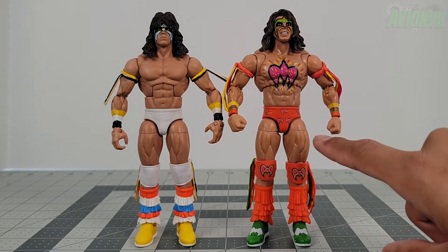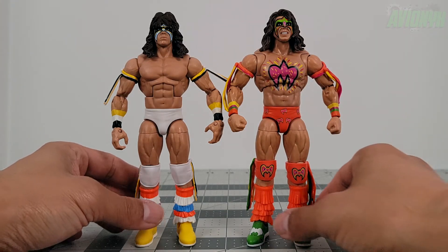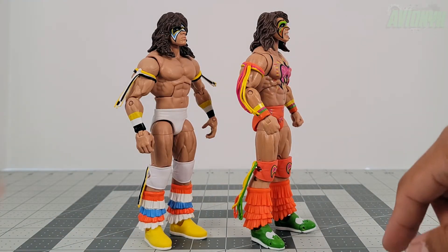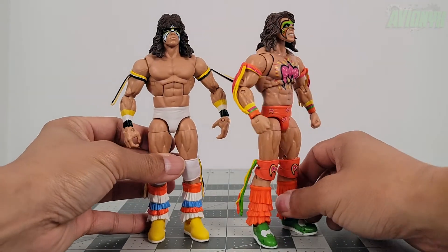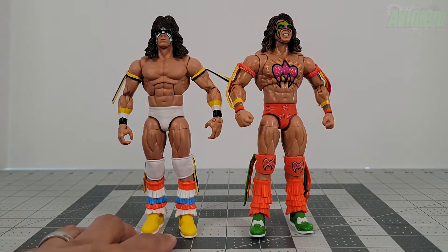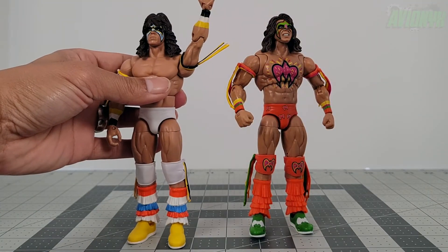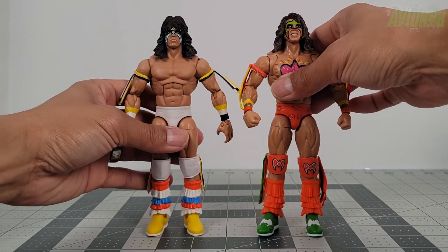The flesh tone is more matte on the Ultimate Edition Fan Takeover, while the older Elite has a glossier finish to the skin. The double jointed elbows are a new addition along with the butterfly joints at the shoulders. The knees are also double jointed on the new version, and there's no toe articulation on the old Elite version.